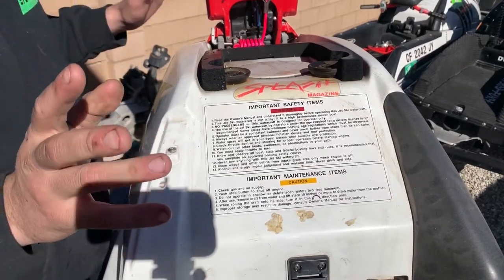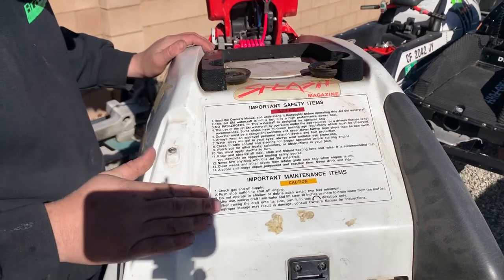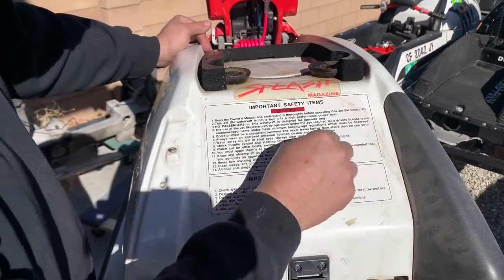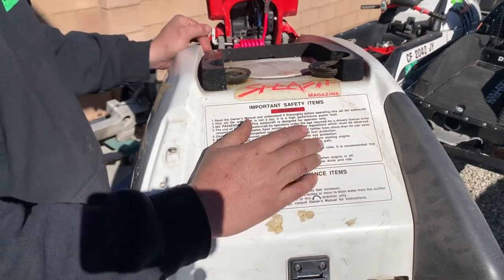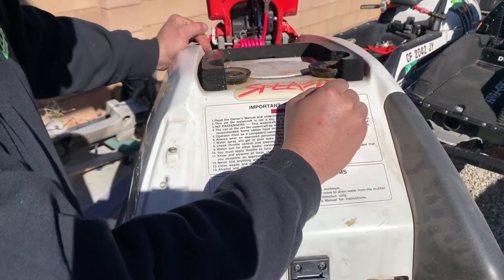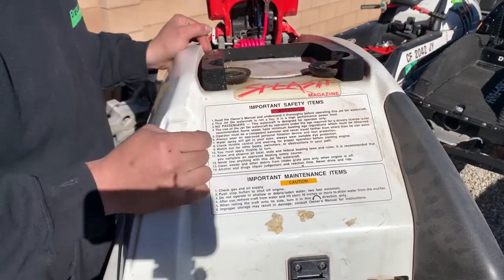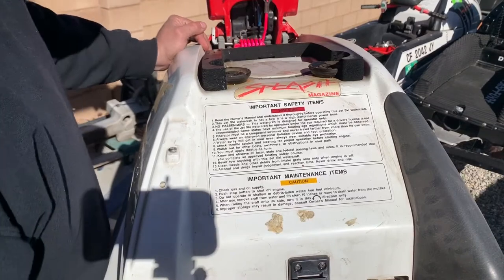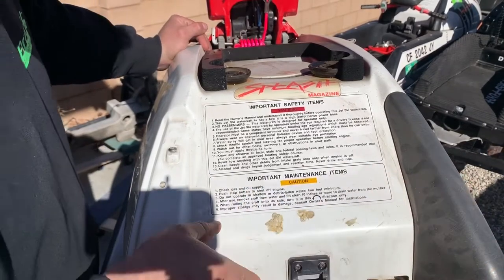Moment you've all been waiting for — we're going to pop the hood. Little things like this are just so cool when you get to see original decals on these things. As you can see, it's got a Slash magazine sticker that's probably straight from like 1989. This guy's gonna get Goo Goned. We're going to clean some of this stuff up too. But enough talking about stuff we're going to clean — we're going to dive into what's in the engine bay.